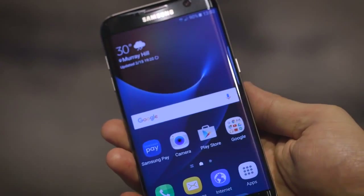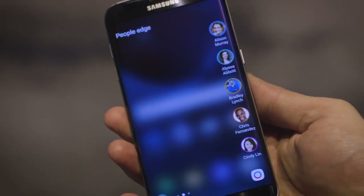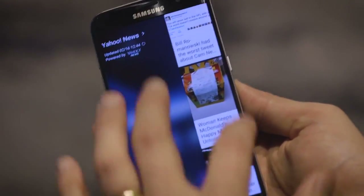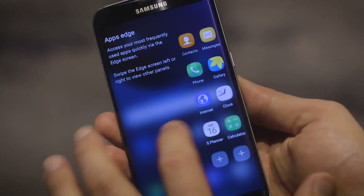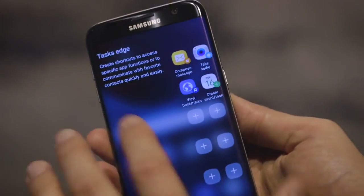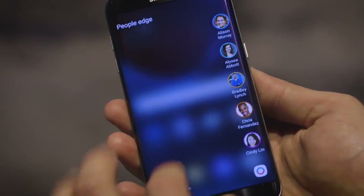One feature updated for the S7 Edge is the new Edge panel. It's larger, so you can see more detail and get more information. You can add more shortcuts to apps and direct shortcuts for various activities like taking a selfie. There's also a bit more customization available.